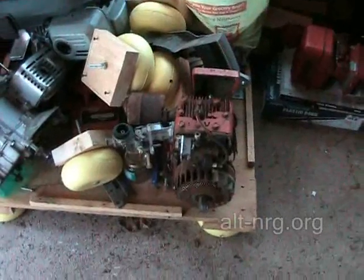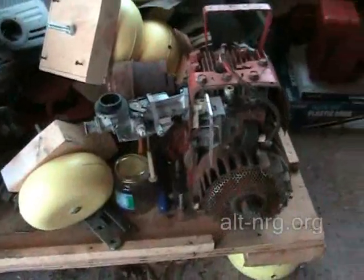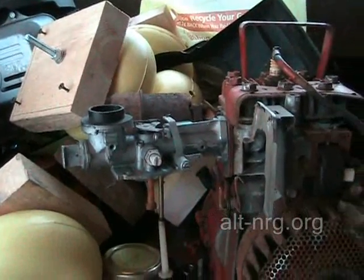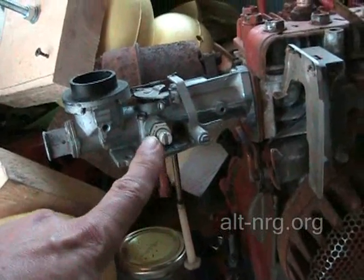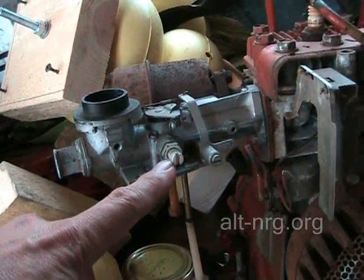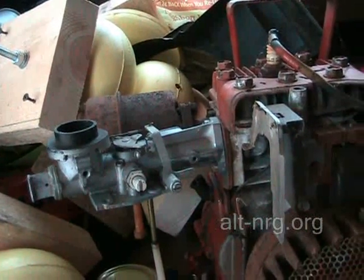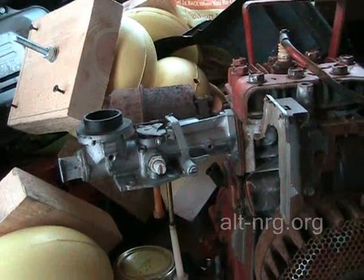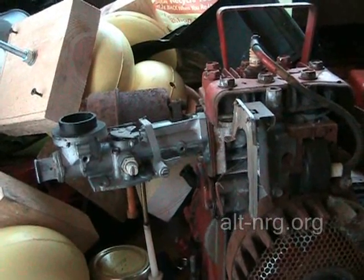But this is the main attraction right here. This is the little Briggs & Stratton water pump motor. Someone had sent me this carburetor claiming — and I believe he's right — that this adjustment screw right here is a run mixture adjustment, not an idle mixture adjustment. And if that's true, then this carburetor will work very well towards the evidence I'm looking for to find out whether or not HHO can have a net positive result in the efficiency. So that's what I'm working on.